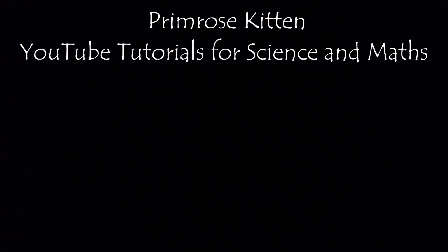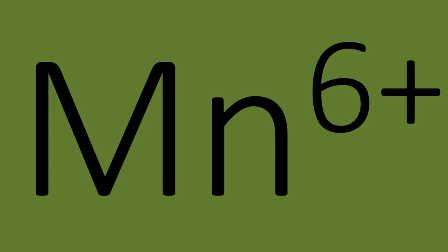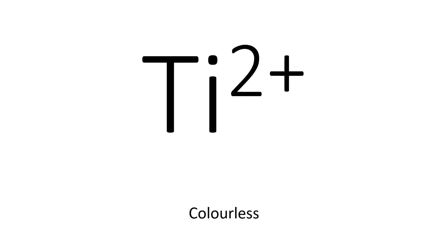Hey guys, this is a really quick and simple video showing you the colors of all the different transition metal ions and their different oxidation states. It is so important that you learn these because it could either come up as a short question or it could come up as a sneaky part of a much larger question.